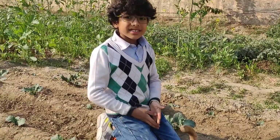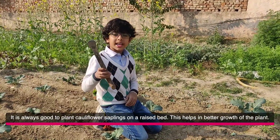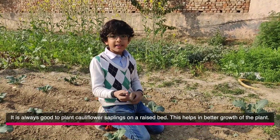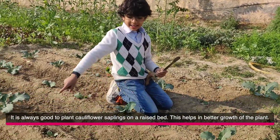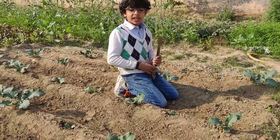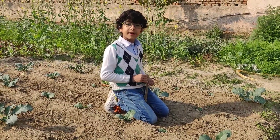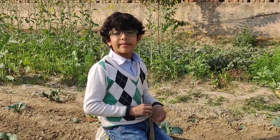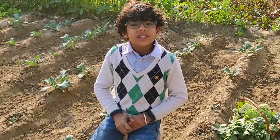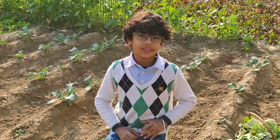So can you see these are our cauliflower saplings. We need tools like khulpi and spade. We take out soil and make carries like these and we plant those saplings. For planting them we also need manure. In our farm we use cow dung and vermicompost as manure. It takes about 1 month for a seed to grow into a sapling.